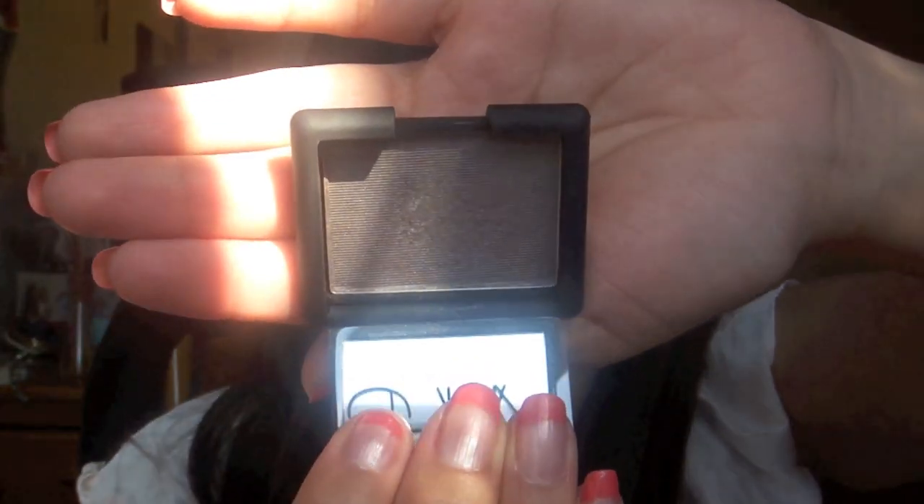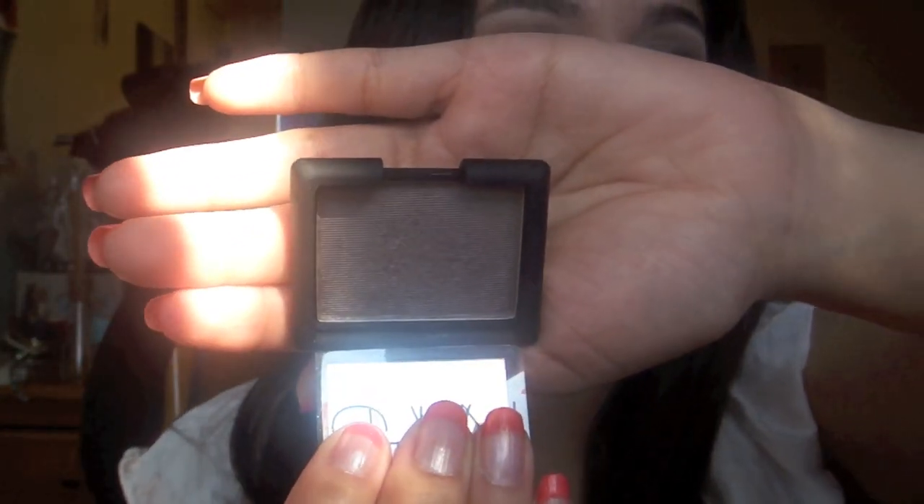Hi guys, it's Vanessa. Welcome to my channel. Today I'm going to be doing the tutorial that I'm wearing right now. I'll zoom right in — it looks just like this. The main eyeshadow I used was a NARS. It's like this and it's a really nice gray kind of purple color. This is a limited edition one called Lhaza. I'm pretty sure it's still available at Sephora. If not, you can also get it at Holt Renfrew, which is actually where I bought it because Sephora was sold out. But they did carry it at Holt Renfrew.